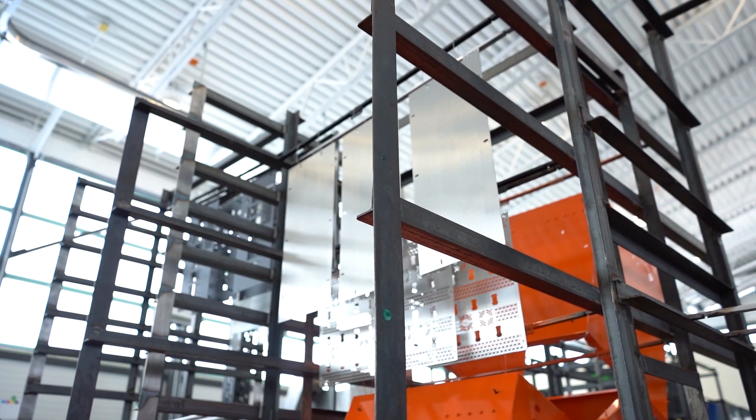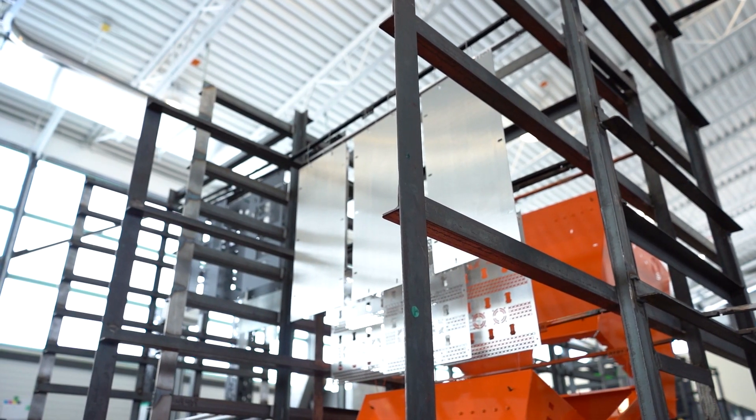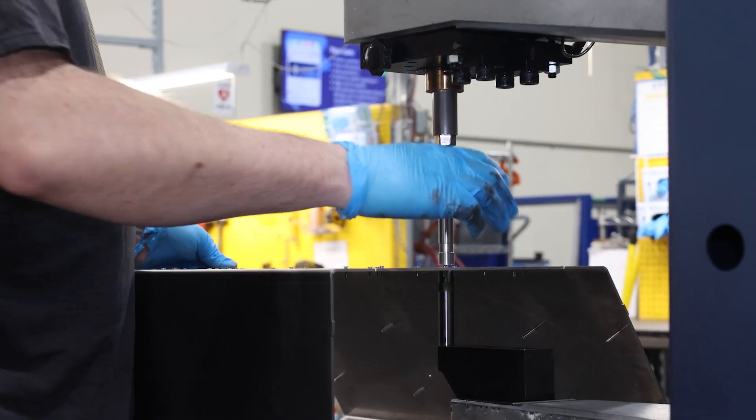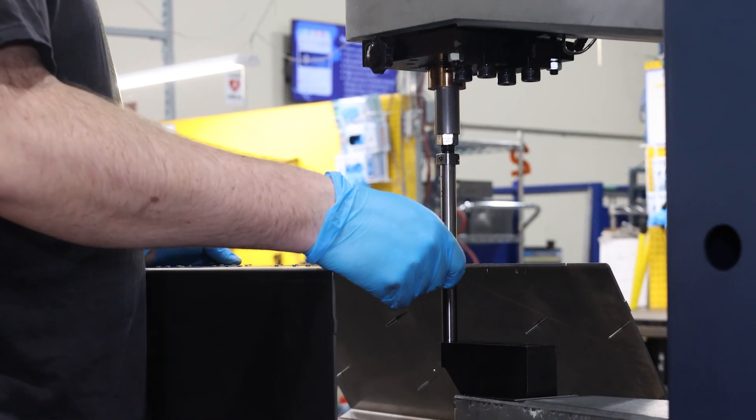Getting custom enclosures or parts custom manufactured means that you have all kinds of choices available to you. When you choose to work with a one-stop shop like ours, you have so many options for materials, finishes, graphics, markings, and you guessed it, fasteners.